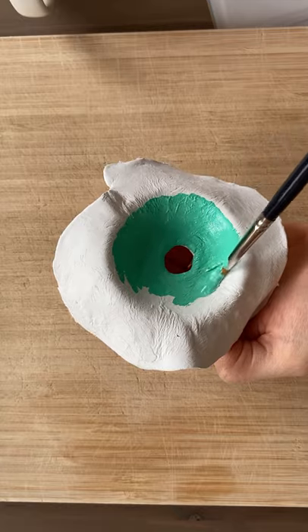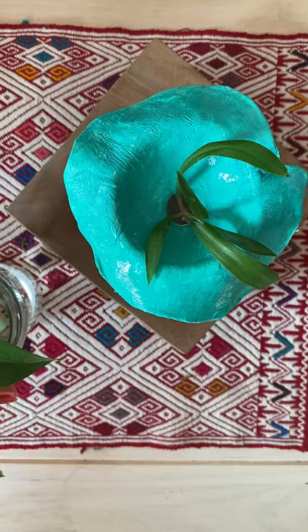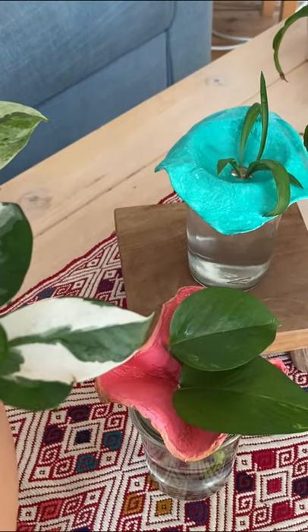Once it has dried, decorate it with oil paints. Add a layer of varnish to protect the paint. And once it dries, it will help you prevent the leaves from touching the water.